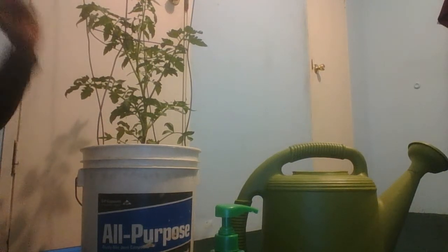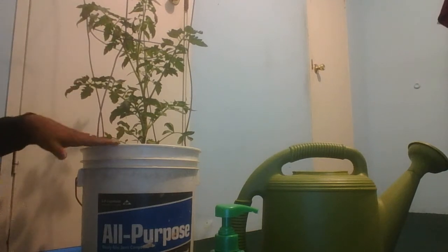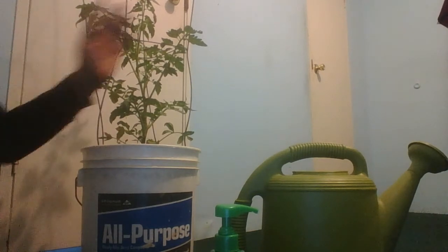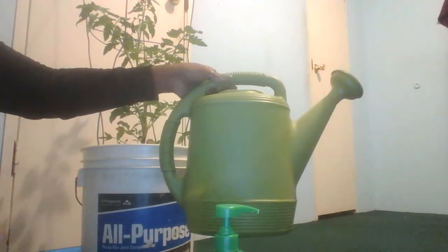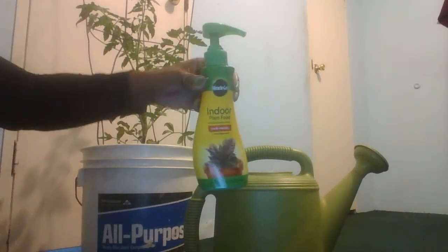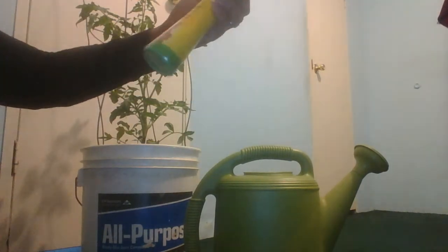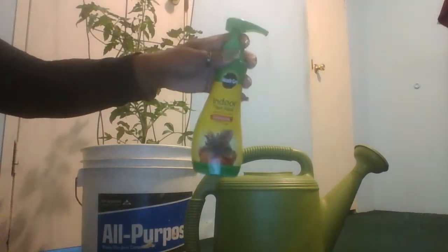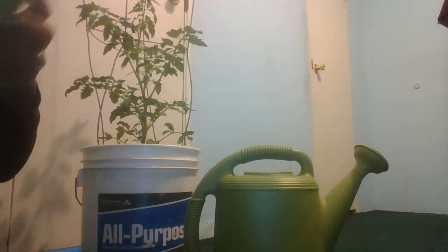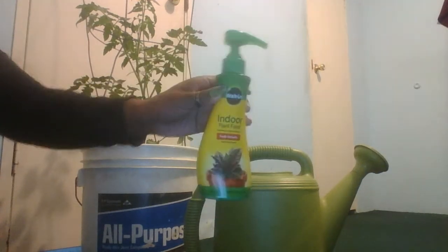Here we have our indoor plants, some water, and our indoor plant food. This indoor plant food is by Miracle-Gro, and this feeds your plants instantly.